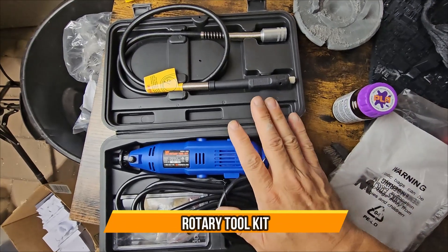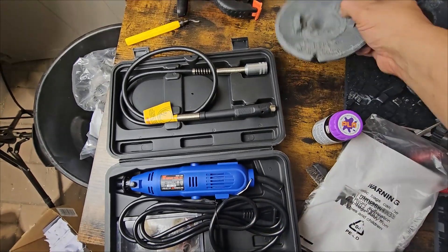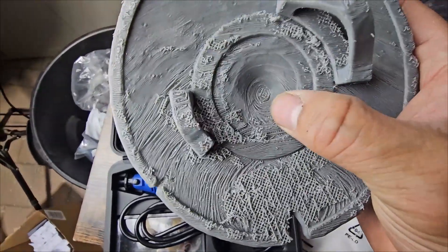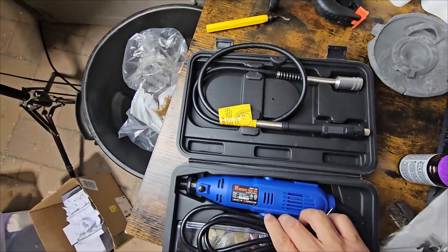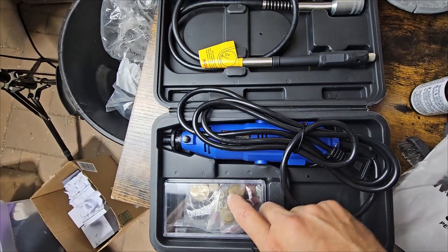Today we're going to bring a rotary tool and use it for 3D printing. We're going to see if we can grind some of the extra excessive PLA. I'm going to use this tool today along with a couple of accessories you need to know about.